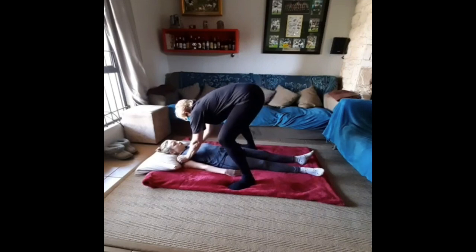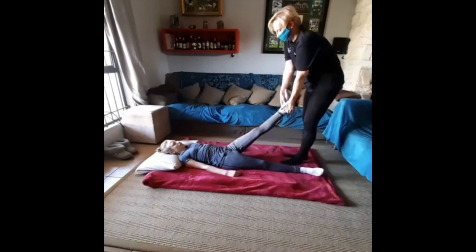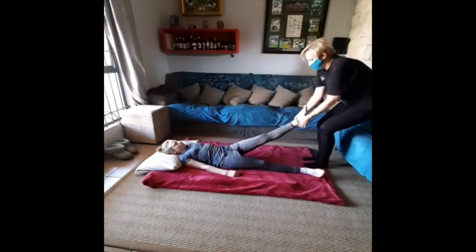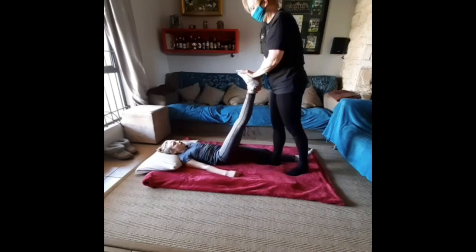Please remember that the video is at an accelerated speed, so everything looks like it's happening very quickly. This stretch is in fact very slow — it stretches both the hamstring and calf, and the pull at the end is very good to mobilize the hip joint.